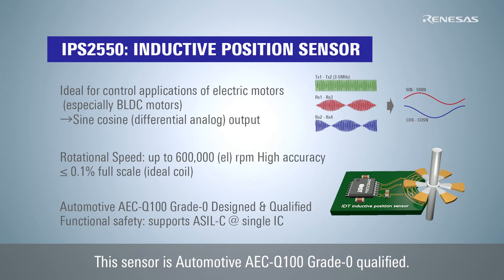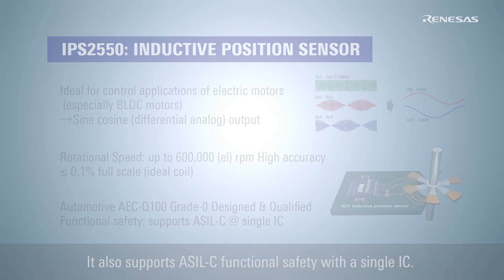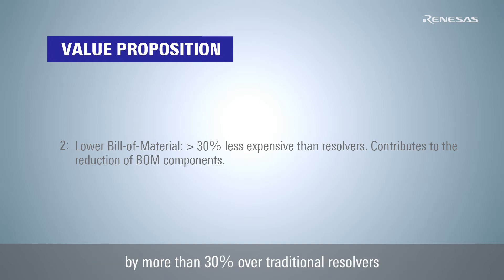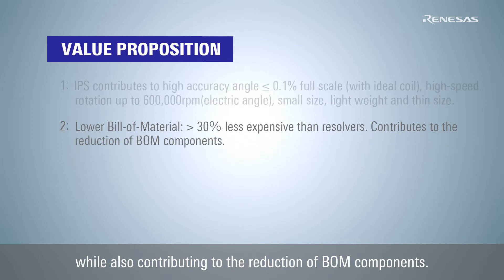This sensor is automotive AEC-Q100 grade zero qualified. It also supports ASIL C functional safety with a single IC. A second value proposition is the ability to reduce costs by more than 30% over traditional resolvers while also contributing to the reduction of BOM components.